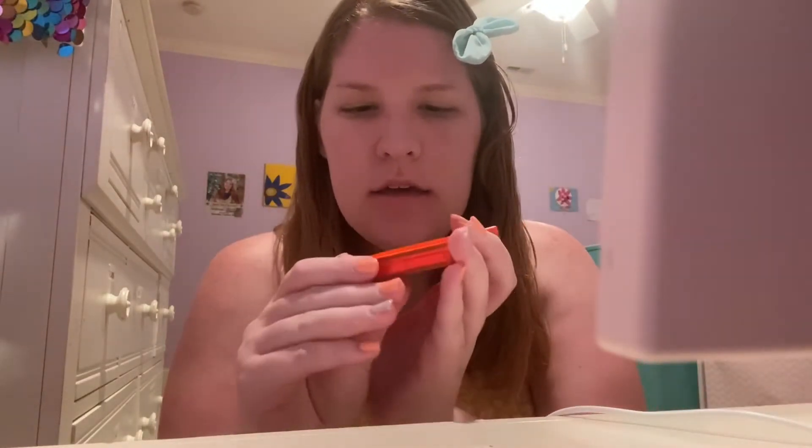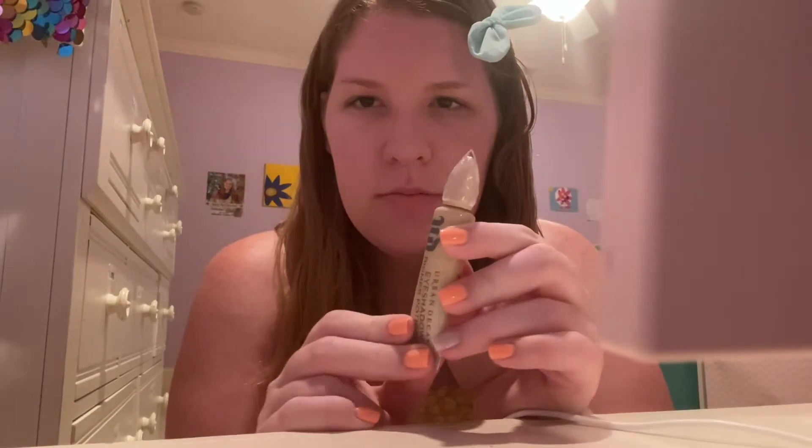The supplies you'll need are makeup brushes, mascara, a neon eyeshadow palette like this, eyeshadow primer that goes on your eyelids, and an LED makeup mirror.